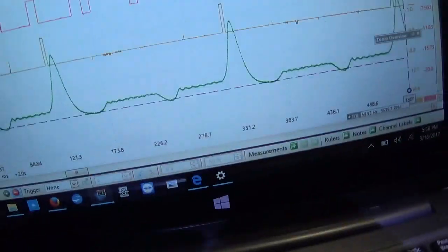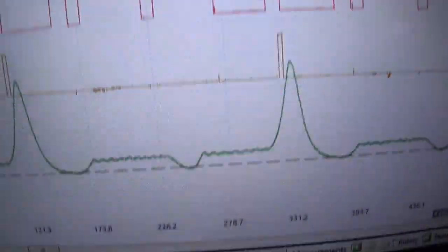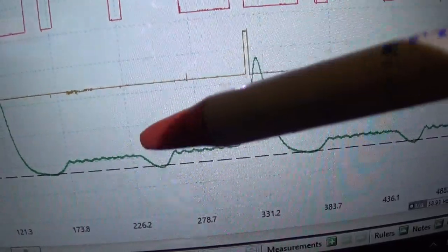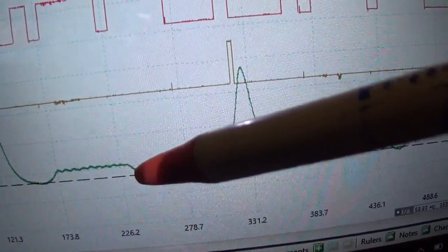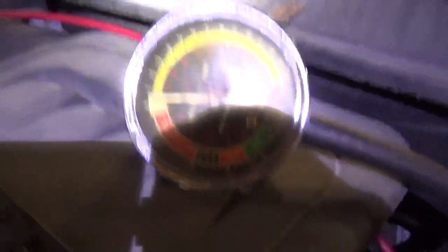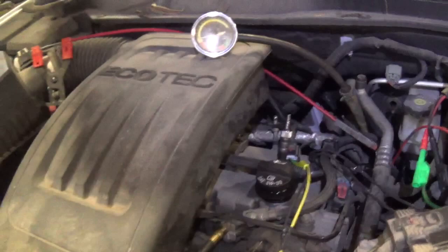My hypothesis is our intake cam might be retarded. Let's say the exhaust valve closes here and the intake valve is really late to open. Our piston starts going down, it'll start pulling a vacuum, and right there the intake opens very late and we come back to atmospheric. I think there won't be much vacuum in this manifold — and here's how we're going to verify that hypothesis.